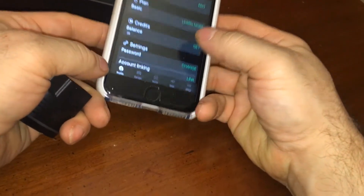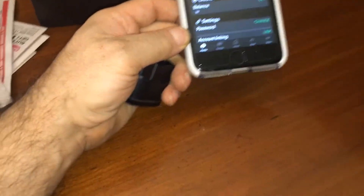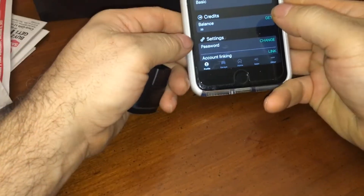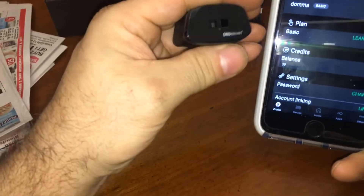I kept forgetting to go in and log in, so now I put this app right next to any of the games I play daily. Before I play them I go and get my free credit. I should have had over 100 by now, but whatever. Now I'm going to have to go plug this in and connect to it.